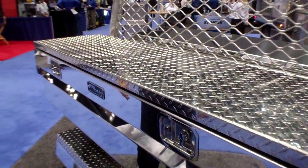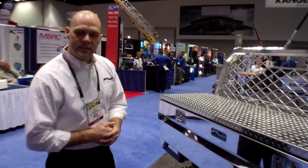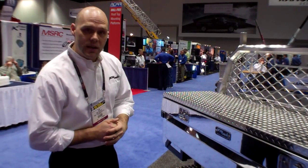That's our crossbody box from Pro-Tech Industries. If you want more information on this box, visit our website at www.pro-tech.net. Thank you.